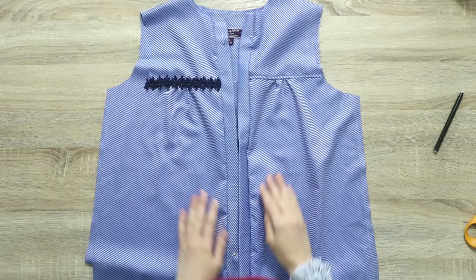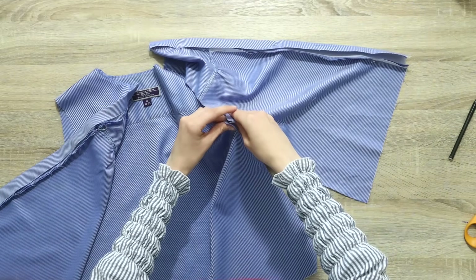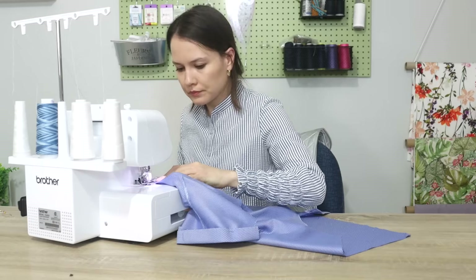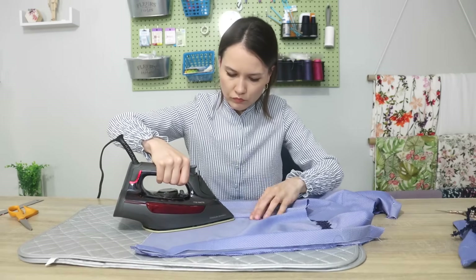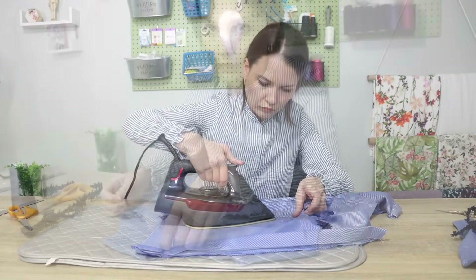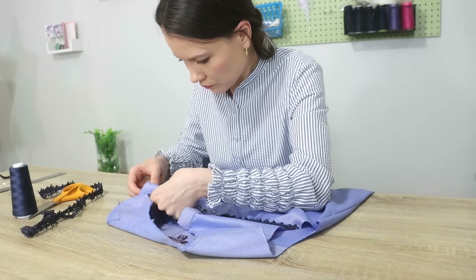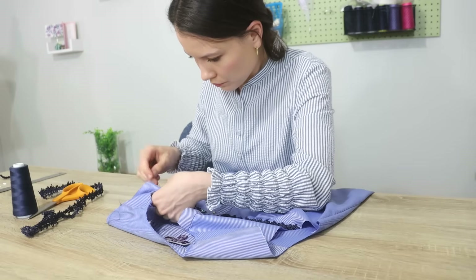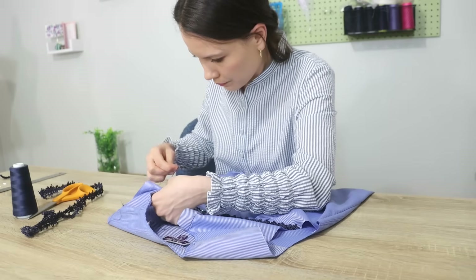After all side seams have been adjusted, we can start putting them together — place right sides together, front and back, and sew with a straight stitch. After that I'm going to finish the raw edges on my serger. Next step is to give it a really good press with the seam allowances towards the back. Before I can move on to the sleeve I need to attach the other blue trim, and I simply do it by hand sewing with needle and thread. You don't have to add any trims, but sometimes they can add a special touch to your upcycle.